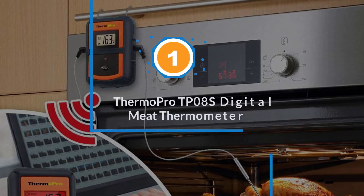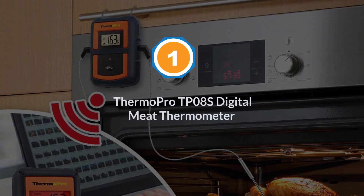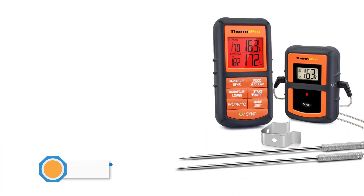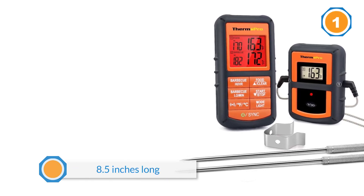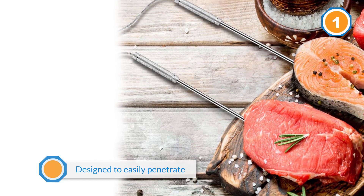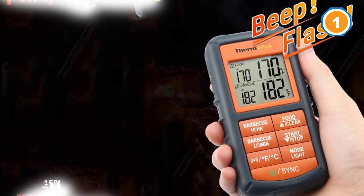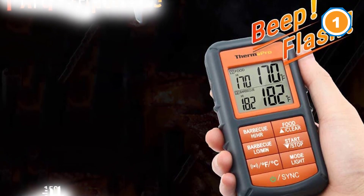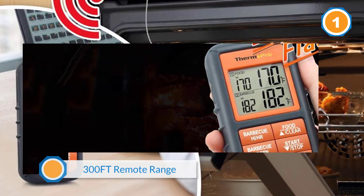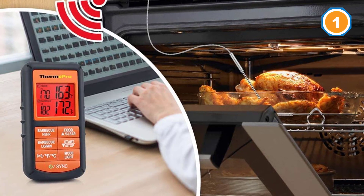Number one, most popular: ThermoPro TP-08S digital meat thermometer. The ThermoPro TP-08S wireless remote digital cooking meat thermometer lets you monitor the temperature of food from up to 300 feet away. This is ideal for when you are entertaining — you will be able to enjoy spending time with your guests while keeping an eye on the cooking process. Each of the probes is 8.5 inches long, designed to easily penetrate even the thickest cuts of meat. Even if you are cooking a whole turkey, you will receive accurate temperature readings.